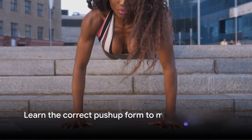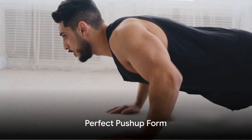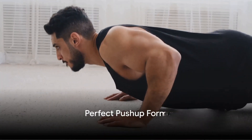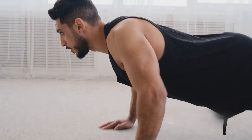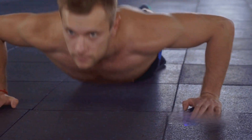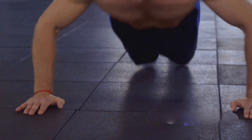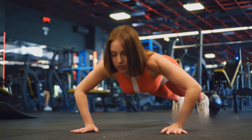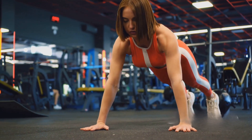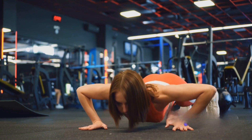Now that you understand the power of push-ups, it's time to learn how to do them correctly. The key to maximizing the benefits of push-ups is perfect form. Let's break down the push-up into four simple steps. First, place your hands directly below your shoulders — this position allows for optimal strength and reduces the risk of injury. Moving on to the second step, it's all about alignment: your body should form a straight line from your head to your heels. This is your starting position.